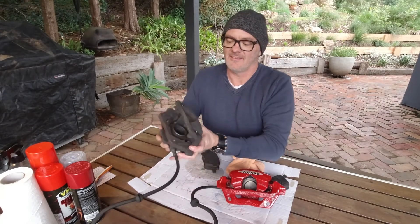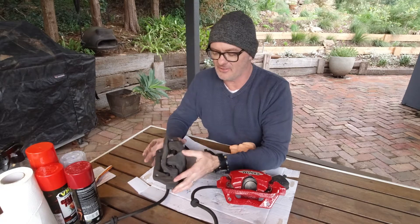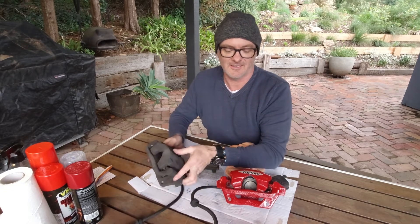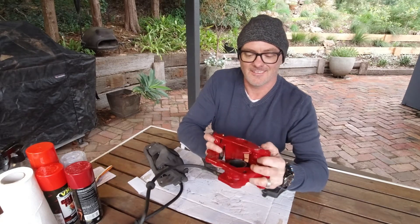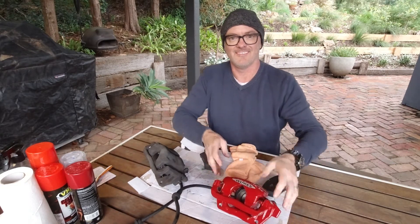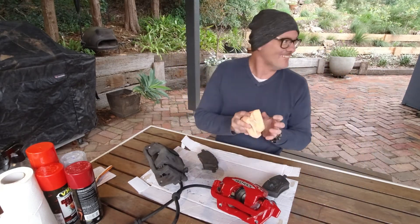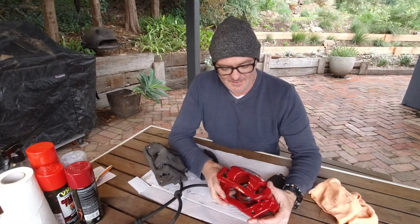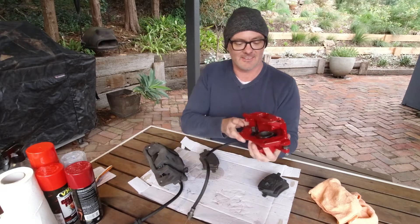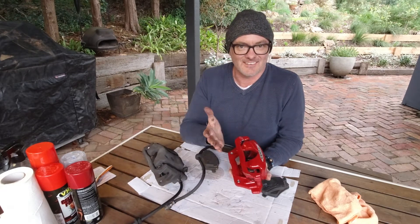Hey YouTube. I've got another project. I want to show you how to turn this into this. Pretty cool, huh? It's actually not that hard to get from that to this. Not that bad.